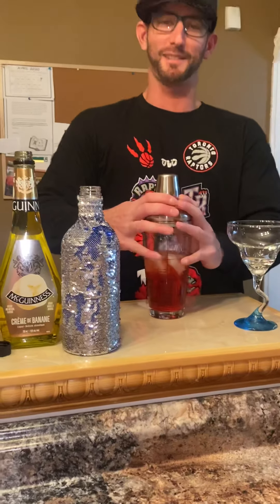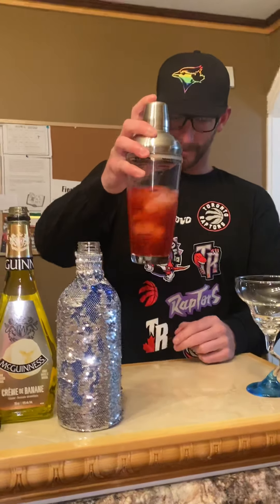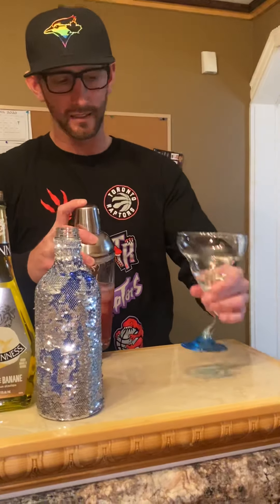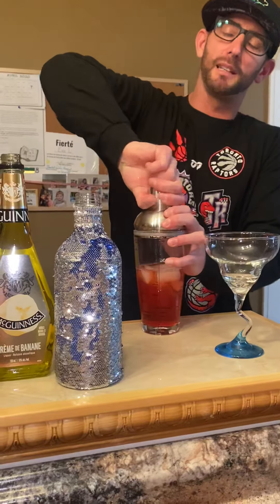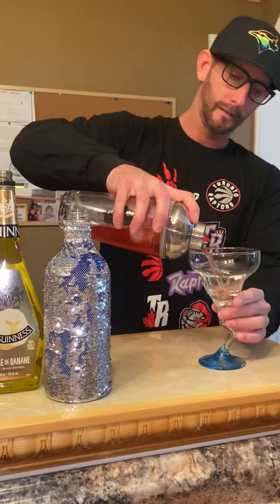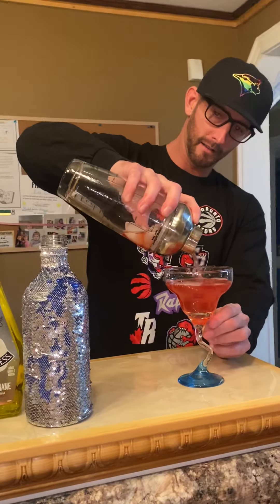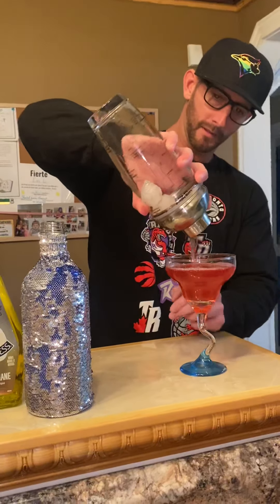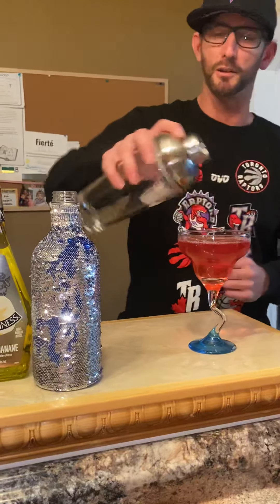It does smell like Swedish berries. I would have chilled this glass — that's what I usually do, put ice in it for a couple minutes to let it chill down. Pretty close though, I'd say that was pretty close.